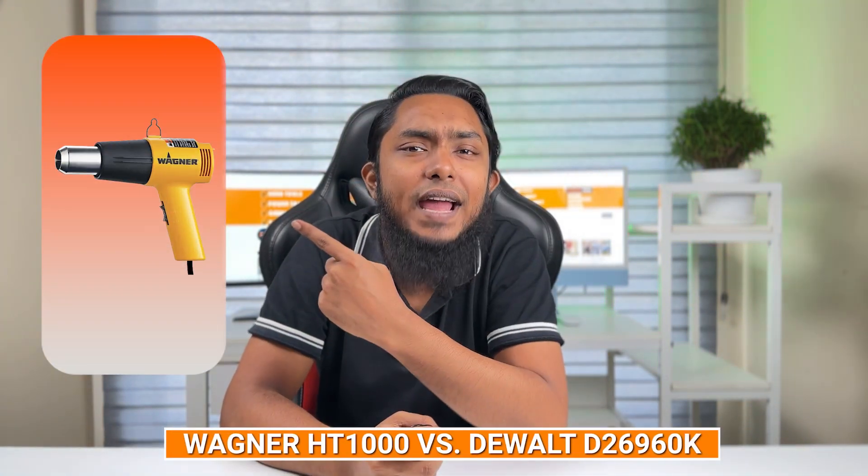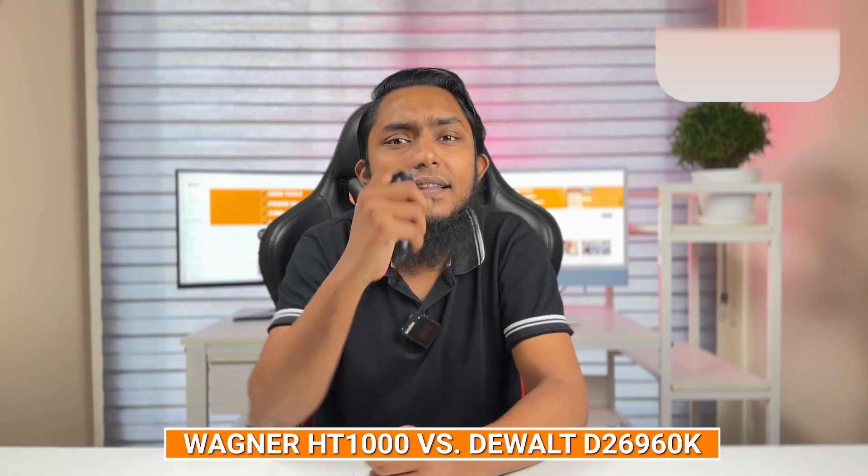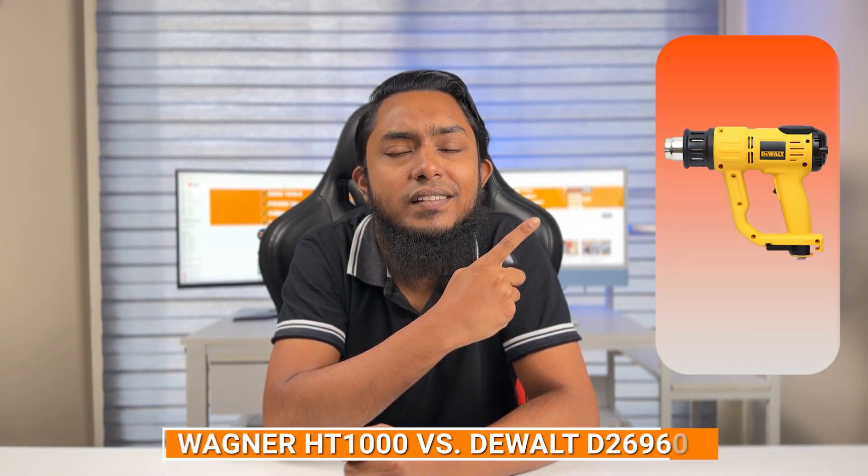Welcome back to our channel, where we bring you the most comprehensive product comparison on the market. Today, we have two heavy-duty heat guns on the tech bench: the Wenger HD 1000 and the Dewalt D26960K. These two powerhouses are renowned for their exceptional performance and versatility. Join us as we dive deep into the features, functionality, and overall value for money. Let's get started.